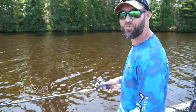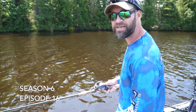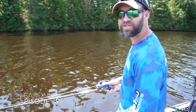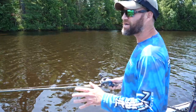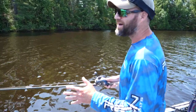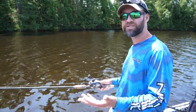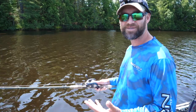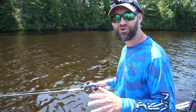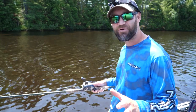Hey everybody, welcome back to another Muskie Quick Tips segment here on the Muskie Mastery YouTube channel. You'll notice I've got kind of an interesting camera angle here, because today I'm going to talk about something that's kind of controversial but super important when it comes to muskie fishing. How do you set the hook on a muskie in the figure eight?